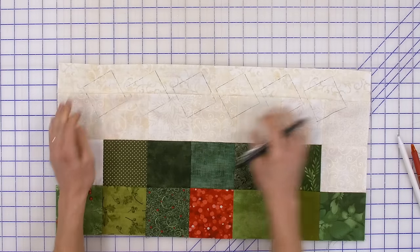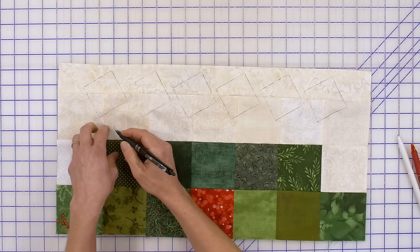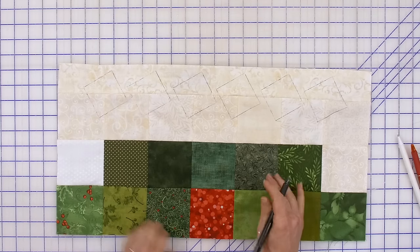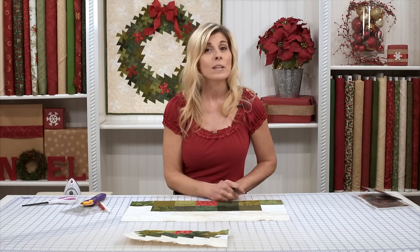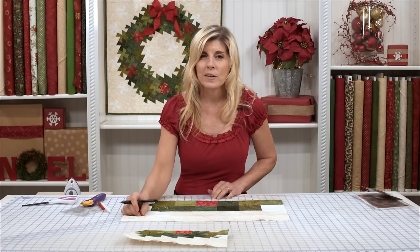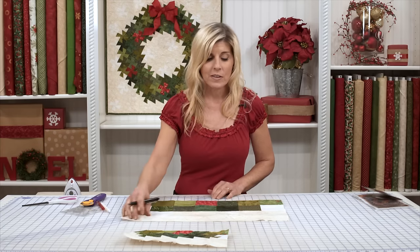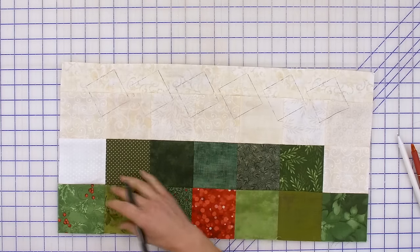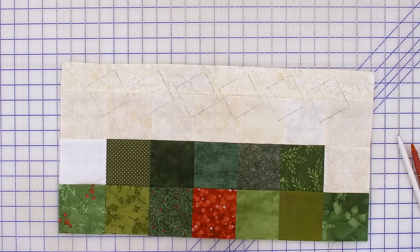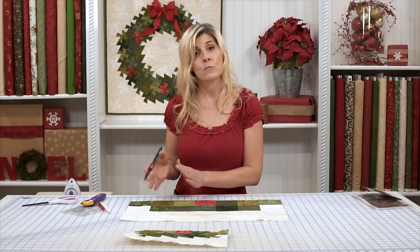I have my top row marked. Now you can go through and trace the shape of that tool on everything. But I really recommend you listen to me here: cut out one row at a time, sew one row at a time. If you try to cut all this out and stay organized throughout this whole thing and cut everything at once, the chances of you ending up with a wreath that looks like that is slim to none. So stay very organized, work on one row at a time.